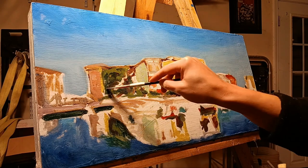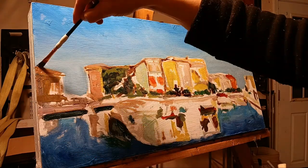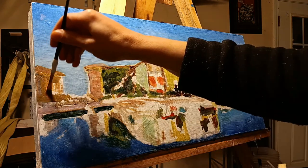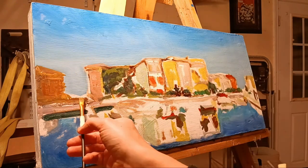I just wanted to travel in my mind to some other place, and I couldn't think of anything better than to allow myself to travel to the Mediterranean region and paint something colorful and different.